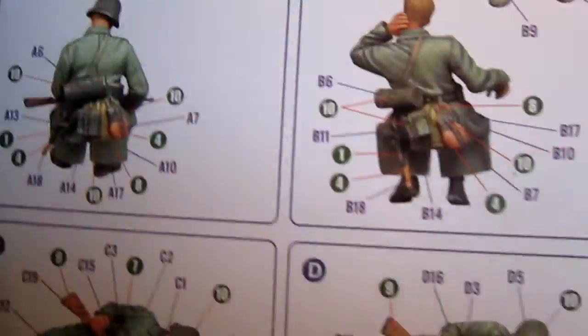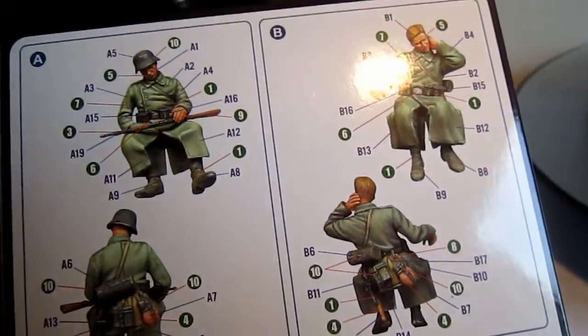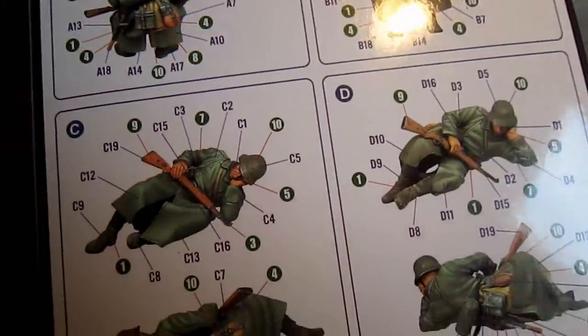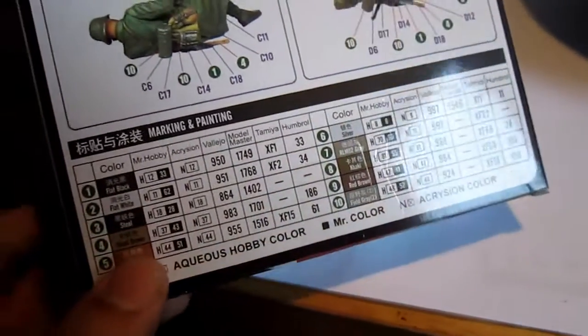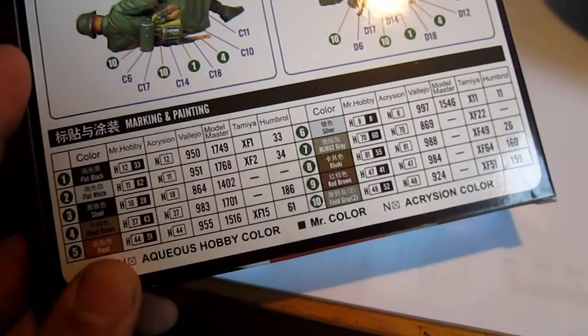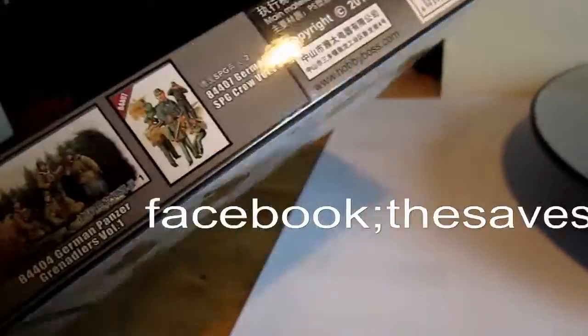On the other side, we have the painting and the manual guide on how to build those things — really simple to be honest. We have a lot of colors listed: Tamiya, Humbrol, Model Master paint and everything.